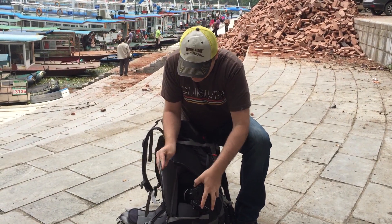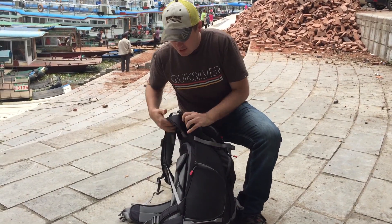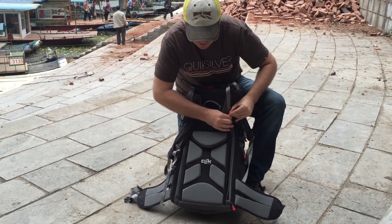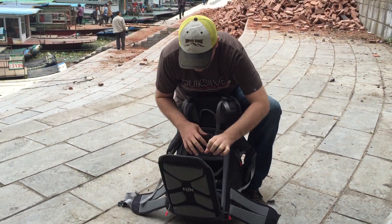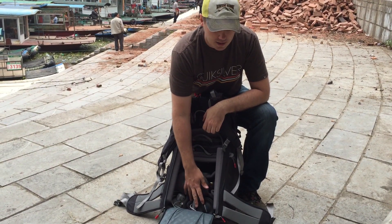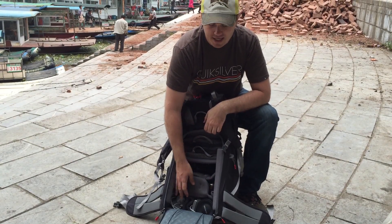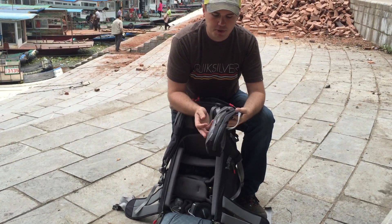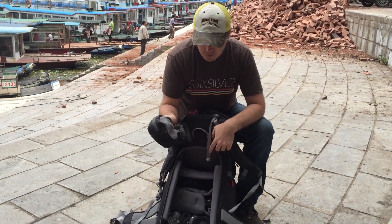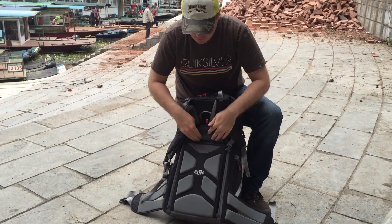To get to the rest of the gear, you go to the underside, which has double zippers. I was carrying two wide angle lenses, a 70-200mm, and the camera body with a lens attached, plus lots of accessories. There's a nice pouch to put a lav mic, trigger release, lens wipes, that kind of stuff. So that's your main compartment.